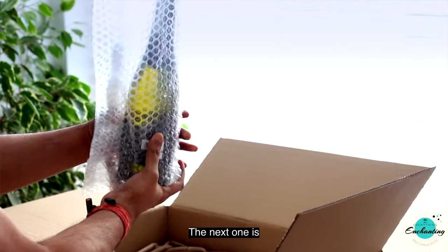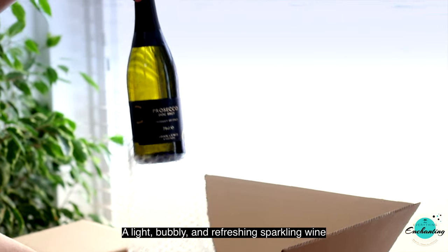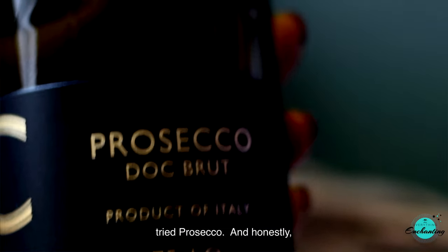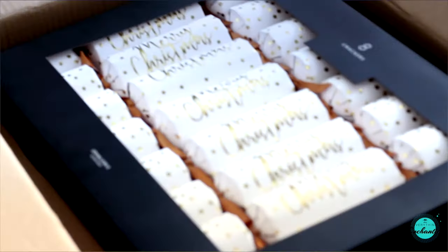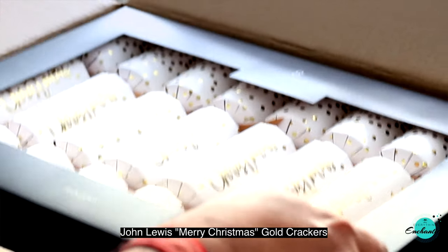The next one is John Lewis Prosecco — a light, bubbly, and refreshing sparkling wine with a sweet fruity taste that surely sets a fun mood. This was the first time we tried prosecco and honestly we were skeptical about it at first, but the good news is it tastes amazing.